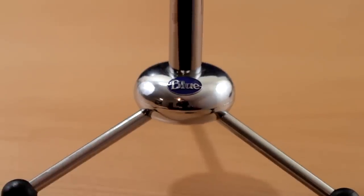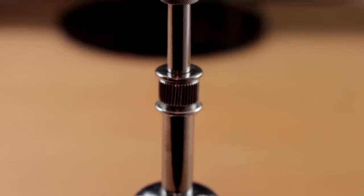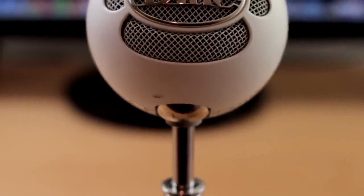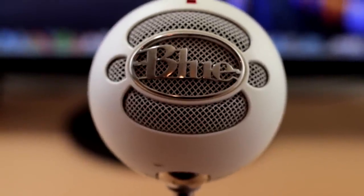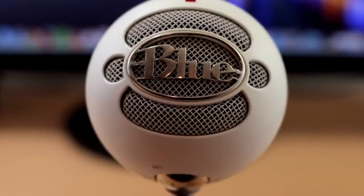One positive thing about having to be so close to the microphone is that on setting one it doesn't pick up any of the background and ambient noise that you don't want. If you're just talking into the microphone, it does a great job at eliminating background noise — even small sounds like typing on your keyboard.